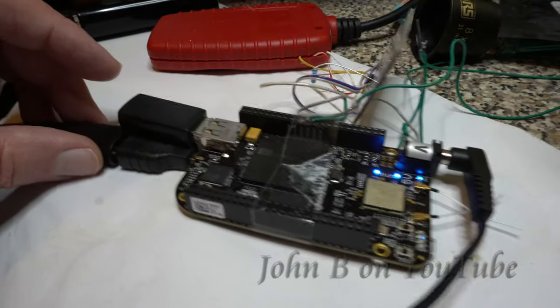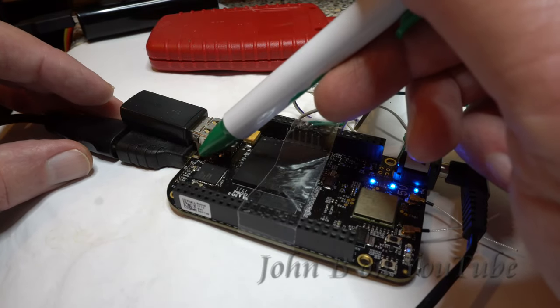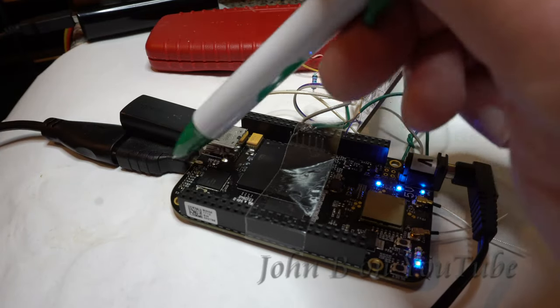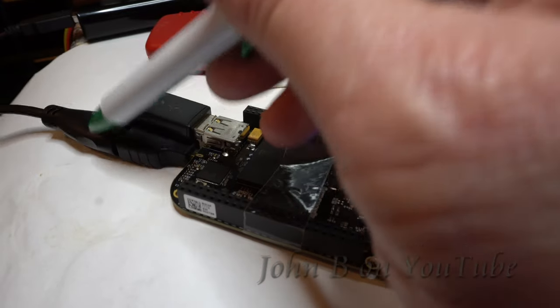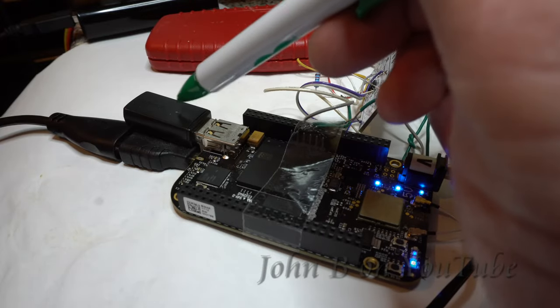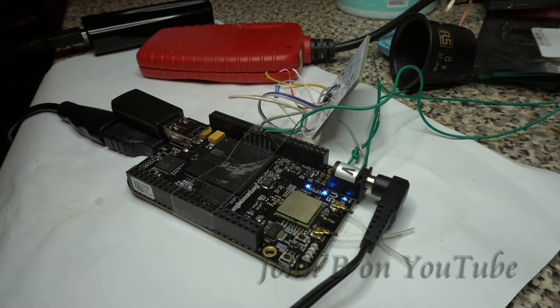As I discussed the other week, this BeagleBone Black Wireless has a micro HDMI port. I bought a micro HDMI to HDMI adapter from PC World and a regular HDMI cable. This is a USB dongle for a Logitech keyboard and mouse. I've got it hooked up to this cheap Alba TV monitor which has HDMI input.